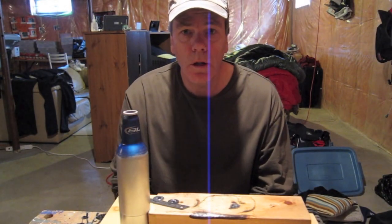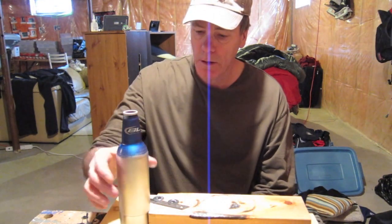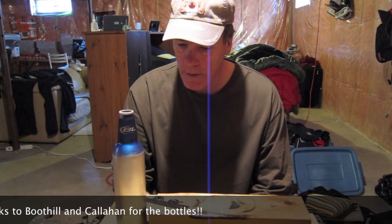Hi there. I'm just shooting a quick little video here. There's been a lot of discussion about Fancy Feast stoves and I was lucky enough to get some bud bottles sent to me. I just want to show a quick little video here on how I cut my bud bottles for my Fancy Feast stoves.